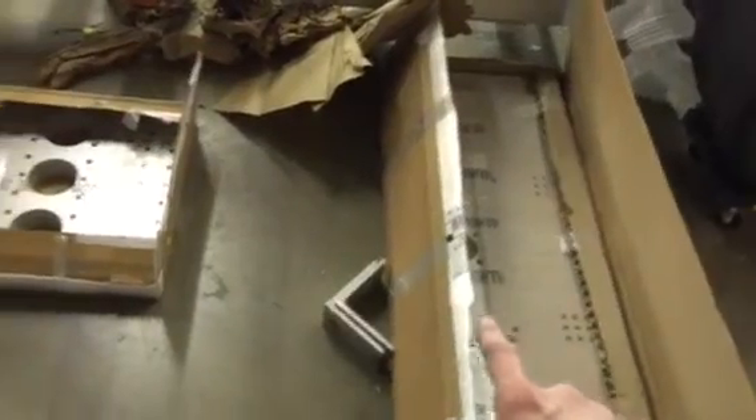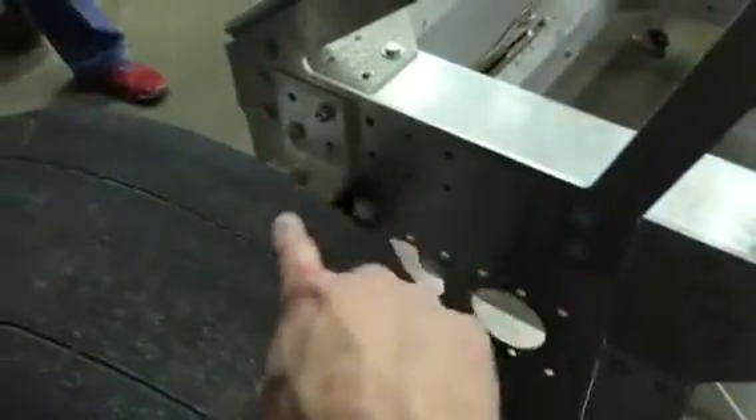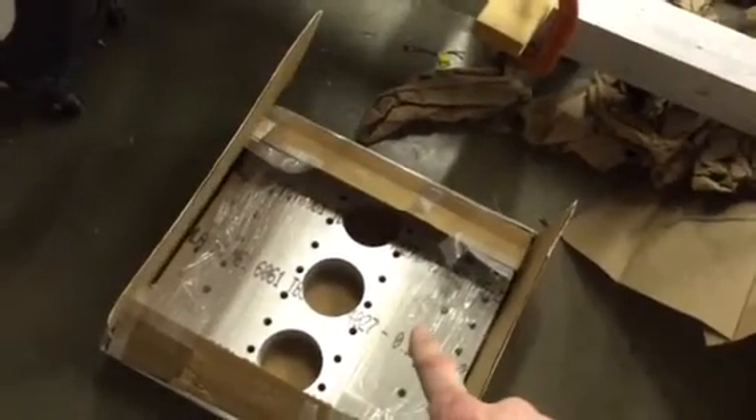There are two of these pedal plates: one goes out to the Texas shop and one goes out to the Denver, Colorado shop. Then there are two cars' worth of suspension plates — these 20-inch by 20-inch suspension plates, eight of them total — again for the Texas shop and the Denver shop.